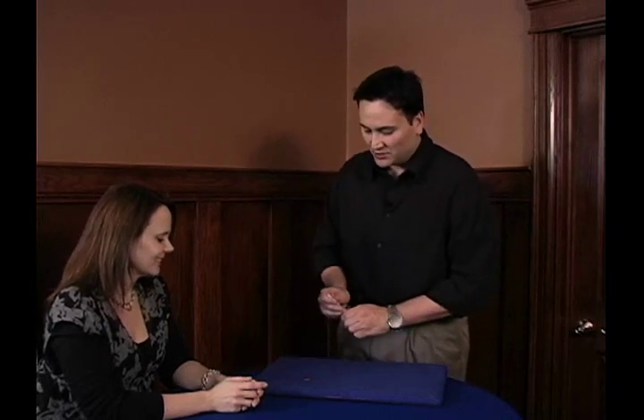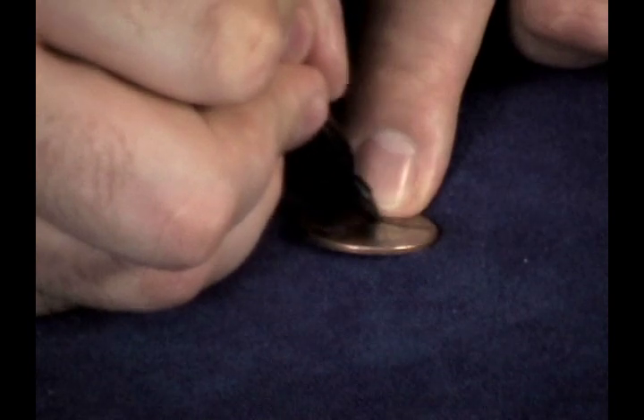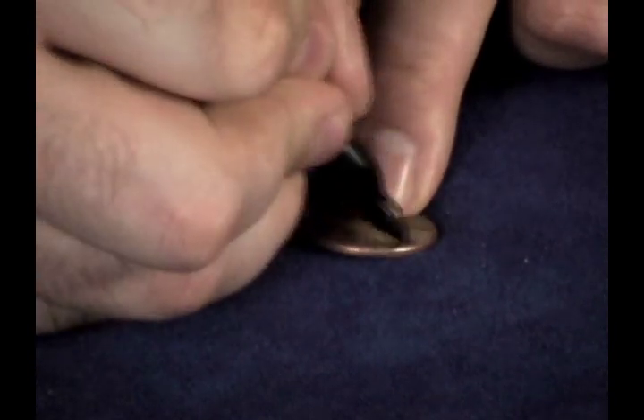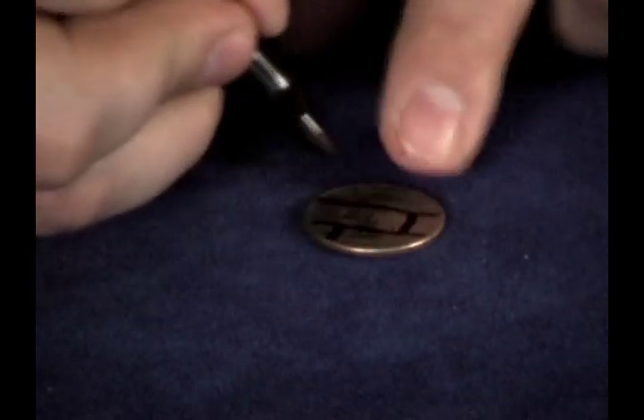I've got a quarter over here, and I'm going to try to show you a neat little brain teaser. What I do is I draw two lines across the coin just like that, sort of horizontal lines, and I'm going to draw three little vertical lines just like so.